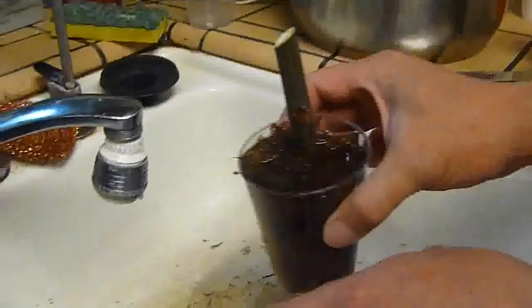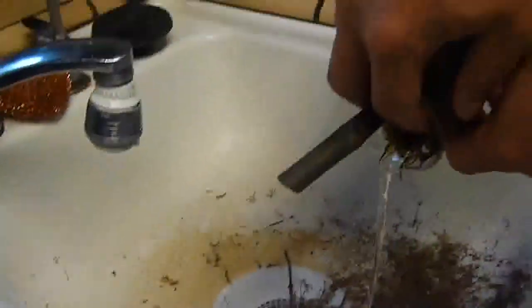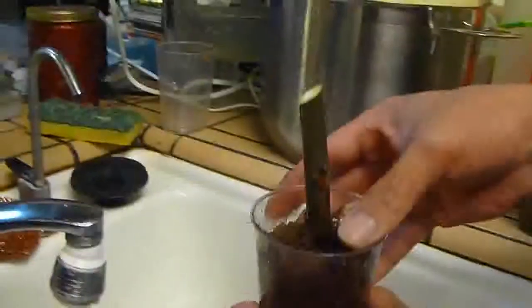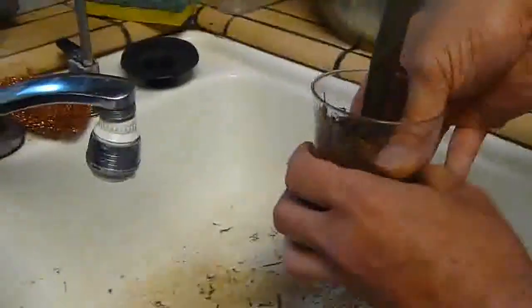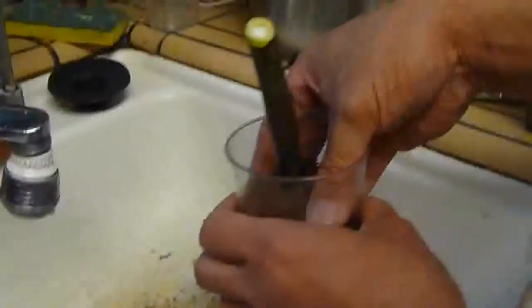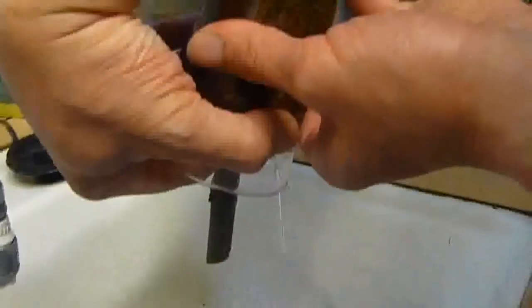It's all soaked and you can tell there's a lot of water on top. I'll drain that — we don't want standing water in there. You just want to soak the sphagnum moss and keep it wet. You can stuff it in a little bit more if you want. You don't want water sitting in there because it's going to rot the cutting. Try to drain it a little bit more.